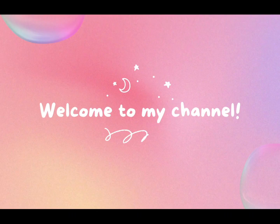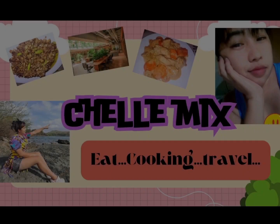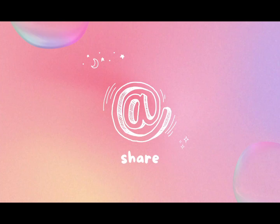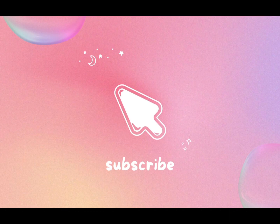Hi! Welcome to my channel, Shell Mix. Please share and subscribe. Let's begin!